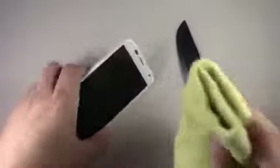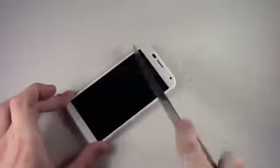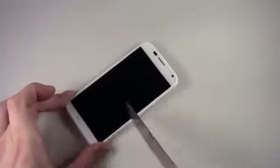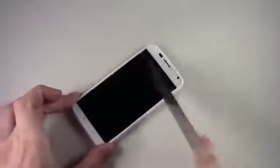First thing for the knife test is the screen. I'll clean it off so we get a fresh surface to work with, then go ahead and start chopping away. Again, this is Gorilla Glass and for the most part it does pretty well against this. Very little markings at all — I don't see anything with my eye and I'm sure nothing's showing up on camera. Pretty good result.